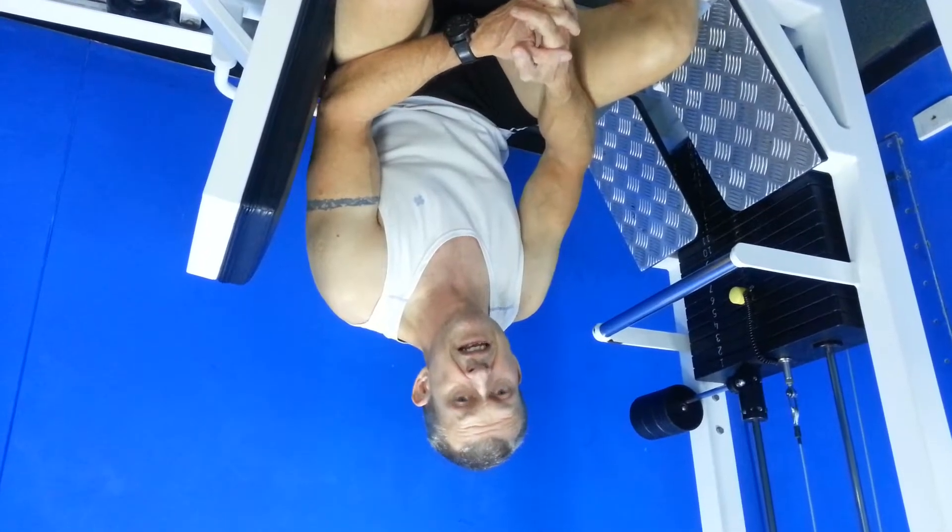The final machine in the circuit training area is the seated leg press. This works the big muscle groups in the legs — the quadriceps. Get into a nice comfortable position, lift the pin and adjust the slide so the legs are at approximately a 90-degree angle. Make sure the pin is firmly in. Keep the core active — tummy muscles active — and place your hands on the handles.